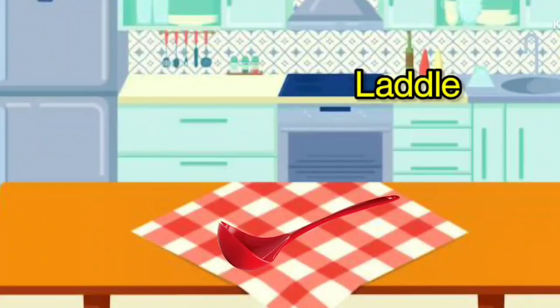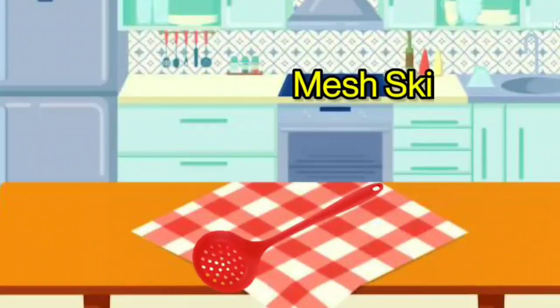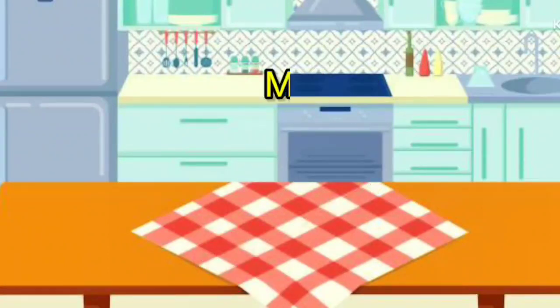Ladle. It is called Ladle. Spatula. It is called Spatula. Mesh Skimmer. It is called Mesh Skimmer.